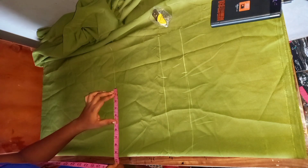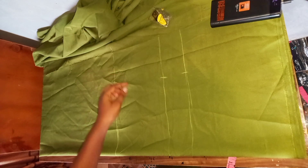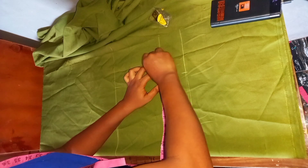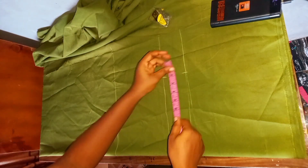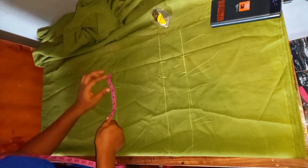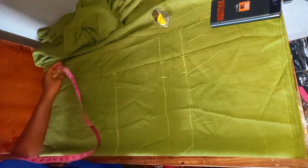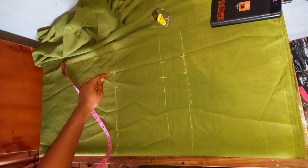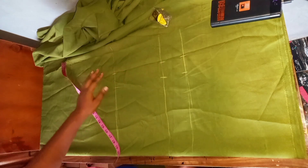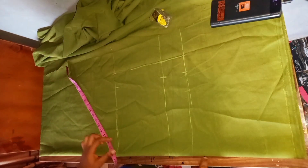Mark it at the start point, which is the waistline. The next thing to do is to add an extra two inches for seam allowance — I'm using two inches instead of the usual one inch, so I'll have an extra one inch after stitching for ease. Go ahead and connect these three points together.